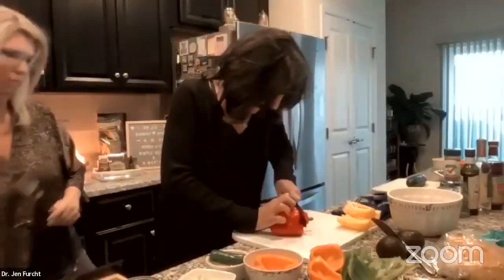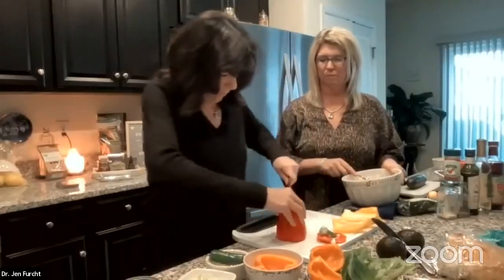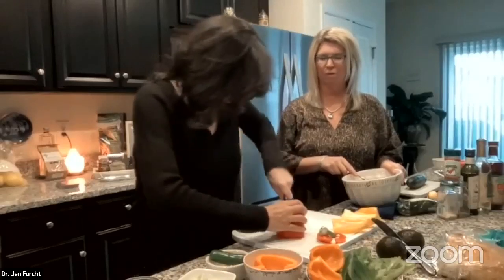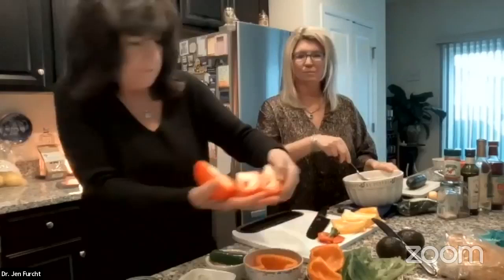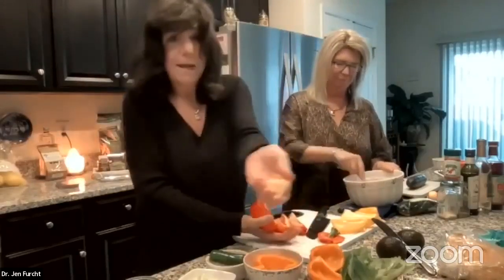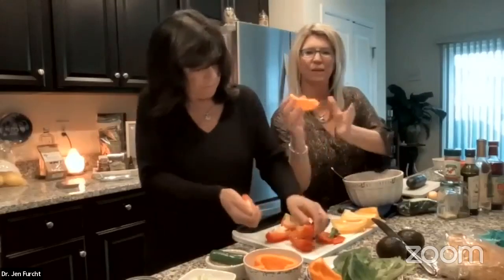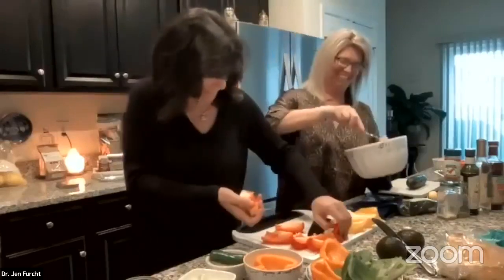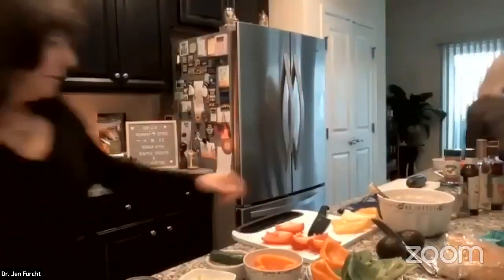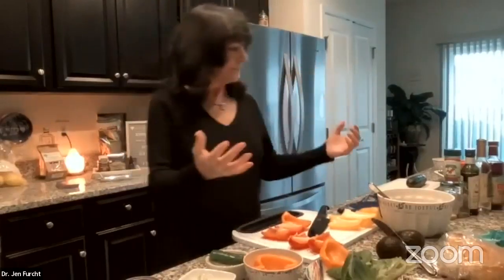Again: cut a little off the top so it's flat, then cut where the creases are. When it folds open, everything's simple — the seeds all come right out. Then we'll put them in the tuna. The pepper automatically gives you a little boat — one of the three serving options. I like color because it makes food more appetizing to your eyes and all your senses.